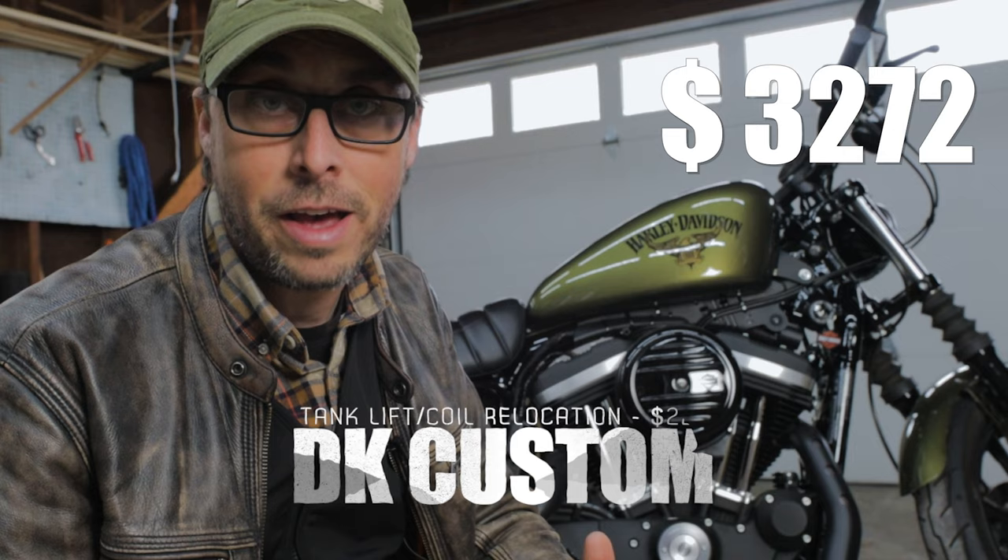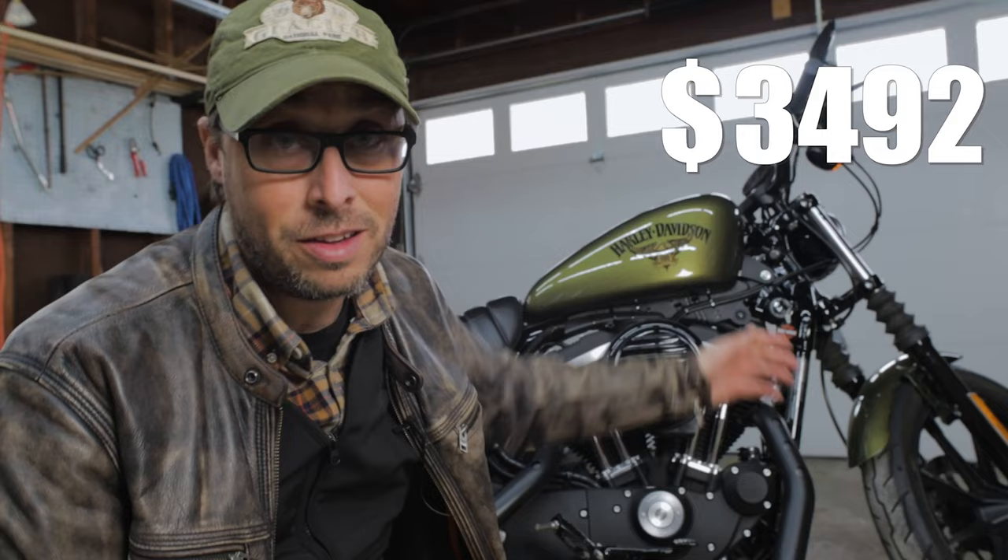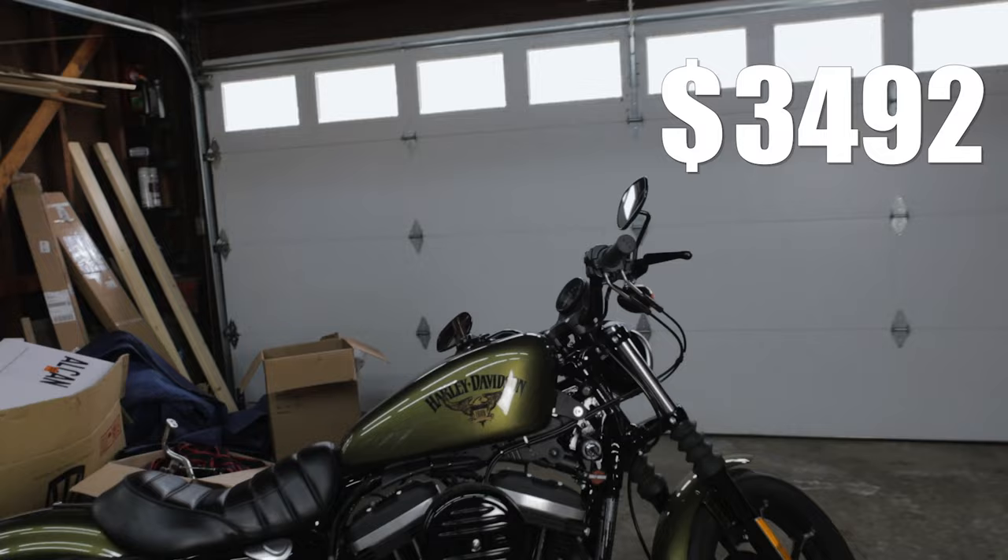Here we're talking about tank lifts and coil relocation — all parts coming from DK Custom. I'm going to do a 1.5-inch tank lift on this bike, just like I did on my 2017. The biggest difference will be the ignition relocation. On my 2017 I had a keyless ignition, but this one obviously has a keyed ignition, so I'll show you where I'm going to locate that.